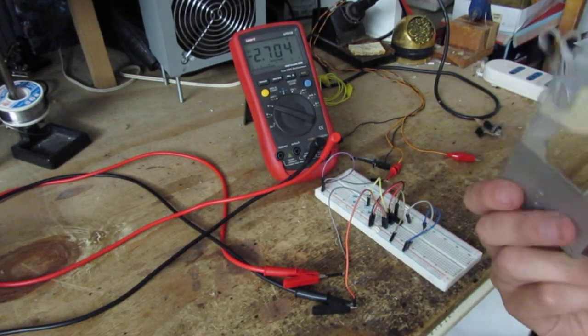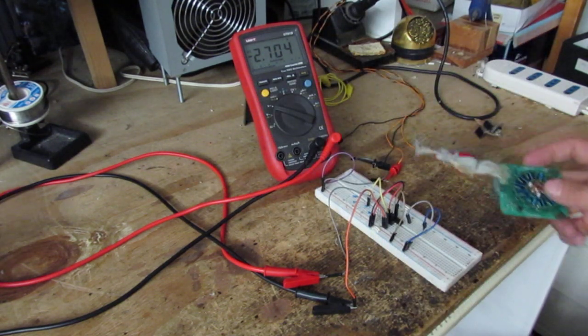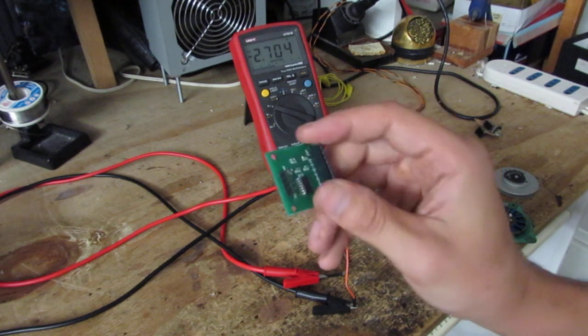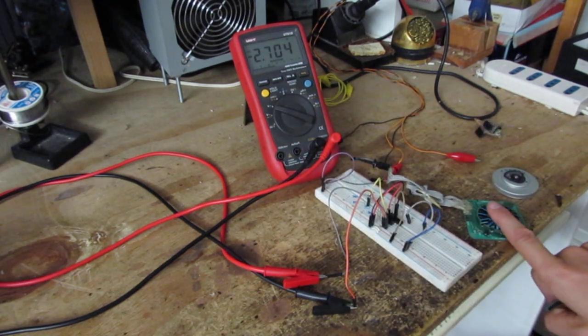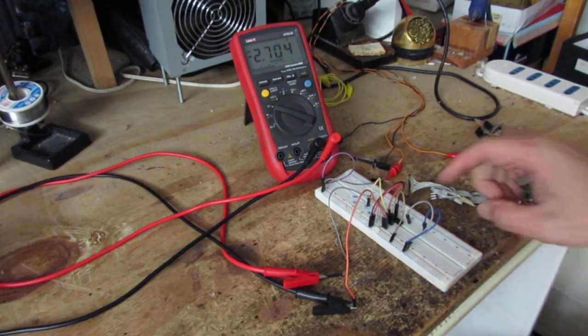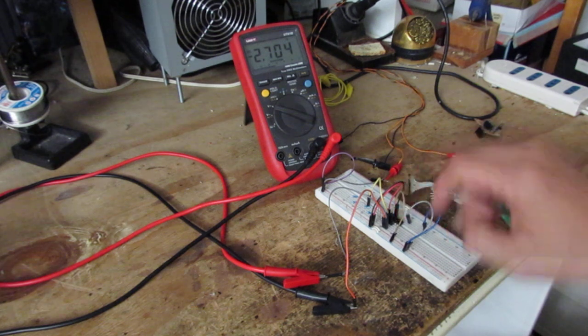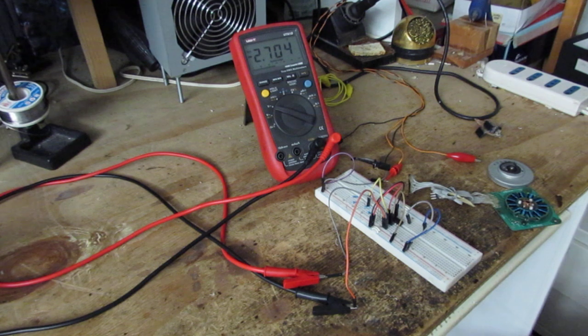To make this work with a microcontroller, the best thing you can do is build a board like this that transforms the output of the Hall sensor into a logic level. This is a sample board. The voltage comparator is the same mounted here — it's an LM339.